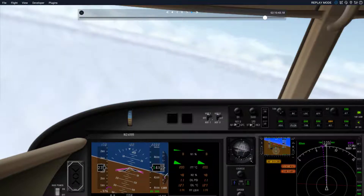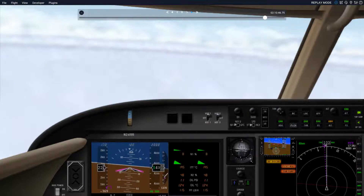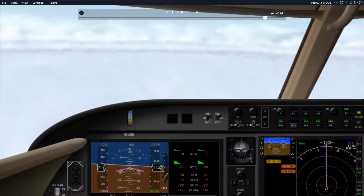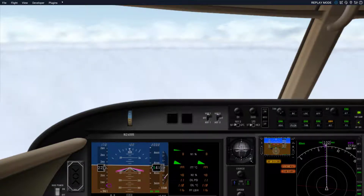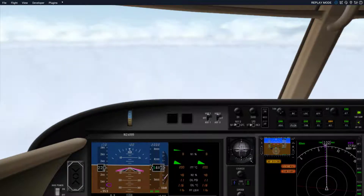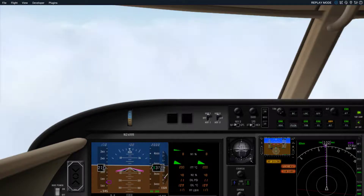Hello YouTubers. In this video, what I'm planning to show is some of the airspace system, how to shoot an instrument approach, and also to point out some possible suggestions to the ATC system in X-Plane 11 as it goes forward. Right now we're slowly moving into the northern Florida area.